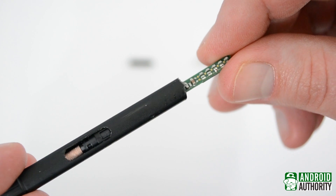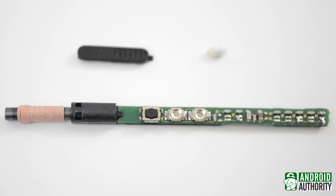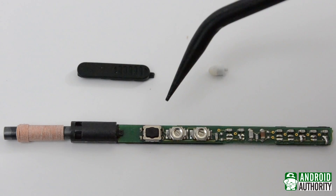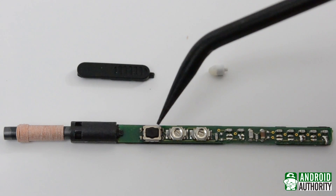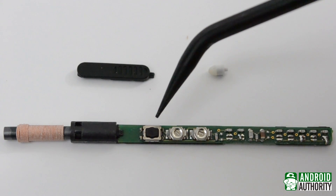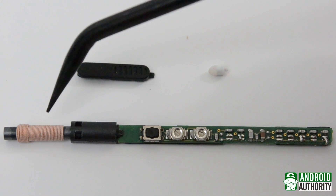Now let's get down to what we're all here for and start exploring the internals of the S Pen. First, we'll look at the button, right next to the potentiometers we just looked at. This, as you might guess, is what is pressed when you click the S Pen button. From here, we'll move on to the nib and coil.